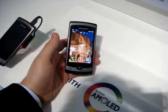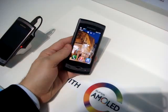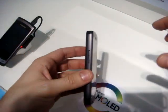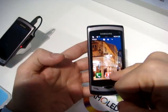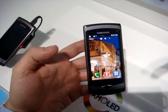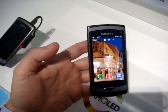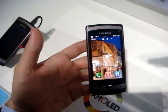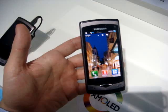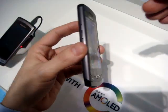Welcome back with Emilio Vignapiano. We are at Samsung now with the new Wave — as you can see, pretty thin. The screen is 3.3 inch. It's a super AMOLED, which means you have just two layers. It's very, very bright, the colors are much better, and it's also consuming less battery. Samsung is really innovating with the screen.